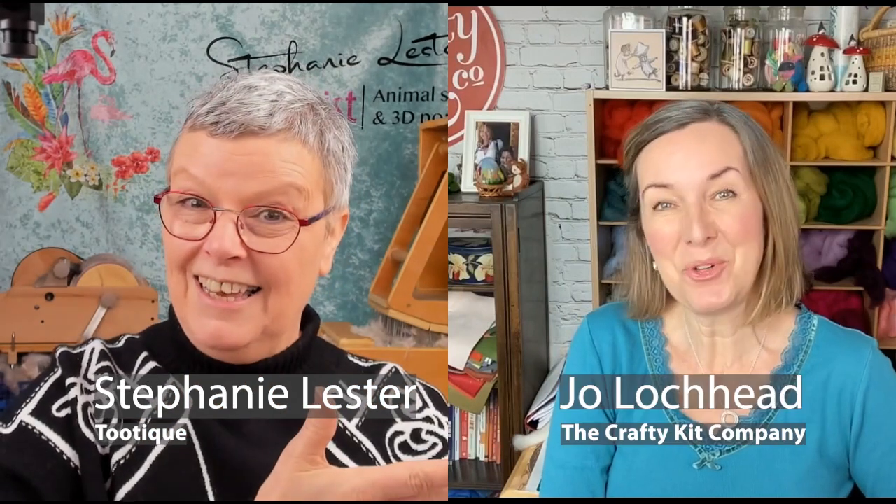Hello everybody and welcome once again to Felting Fun with Stephanie and Joe. I'm Stephanie Lester and I'm Joe Lockett. We've almost got that right!